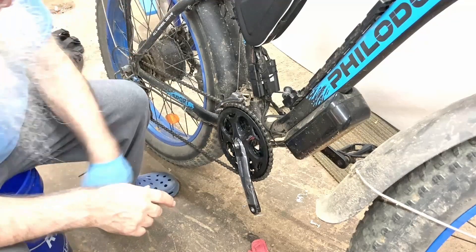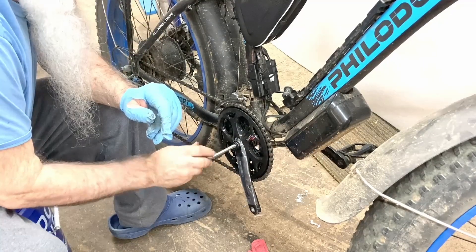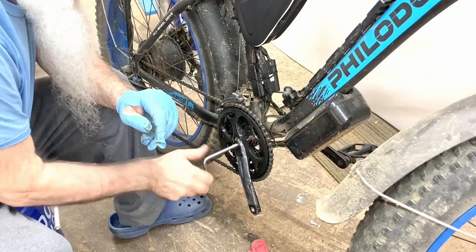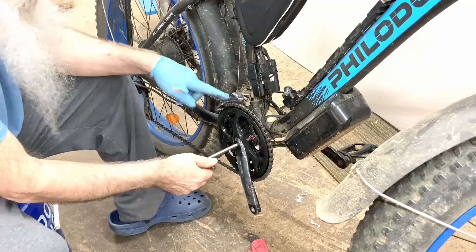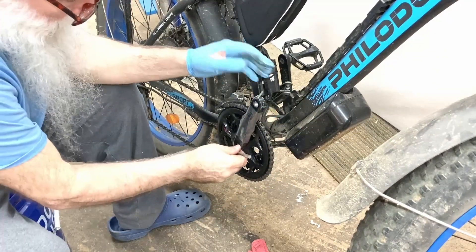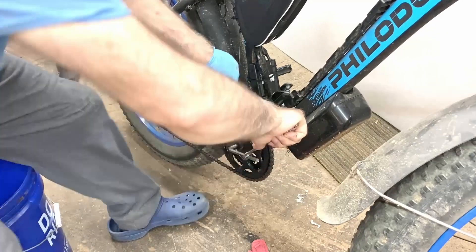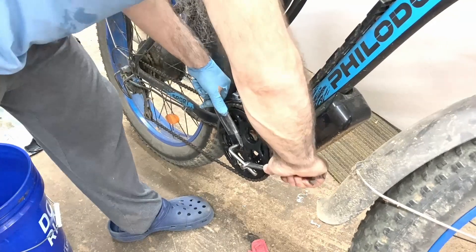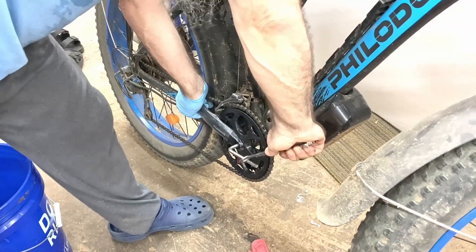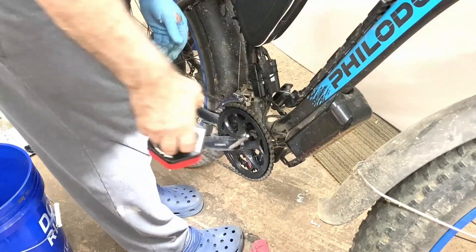Alright, now I just tighten this up here until it's tight, just trying to make sure it's seated all the way — it looks like it is. I think these are supposed to be like 400 foot-pounds or something. I'm going to have to adjust my derailleur here. It looks like it hits that thing — it's the front derailleur.